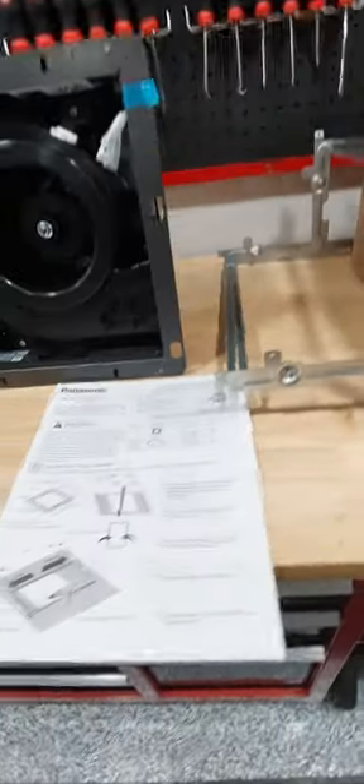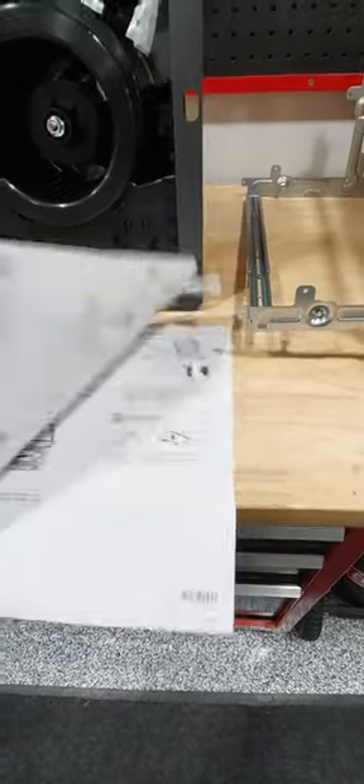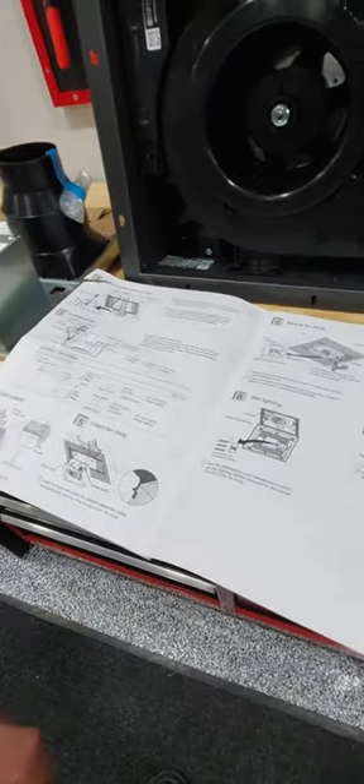My wife kind of likes the LED, so we're going to go ahead and do that. All the instructions are basically in the manual, and you can pretty much do it DIY. So let's get to it.